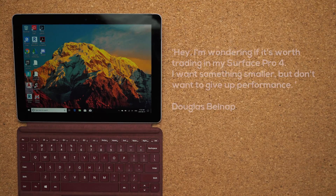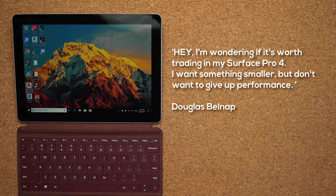Next question comes from Douglas Belknap56: 'I'm wondering if it's worth trading in my Surface Pro 4. I want something smaller but don't want to give up performance.' Well, the Surface Pro is much more powerful than this device. I'm not sure exactly what you're doing, but you are going to be giving up performance for portability. So if you're happy with the way your Surface Pro is running, I recommend keeping it instead of downgrading to a Surface Go.